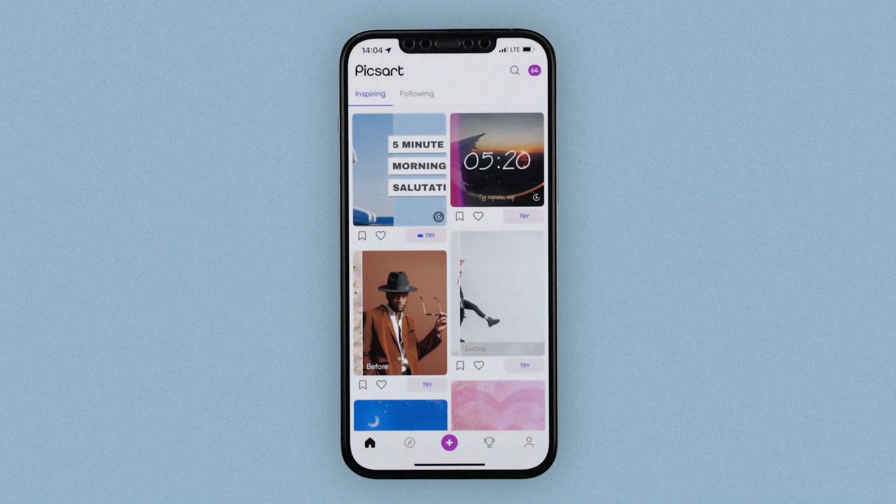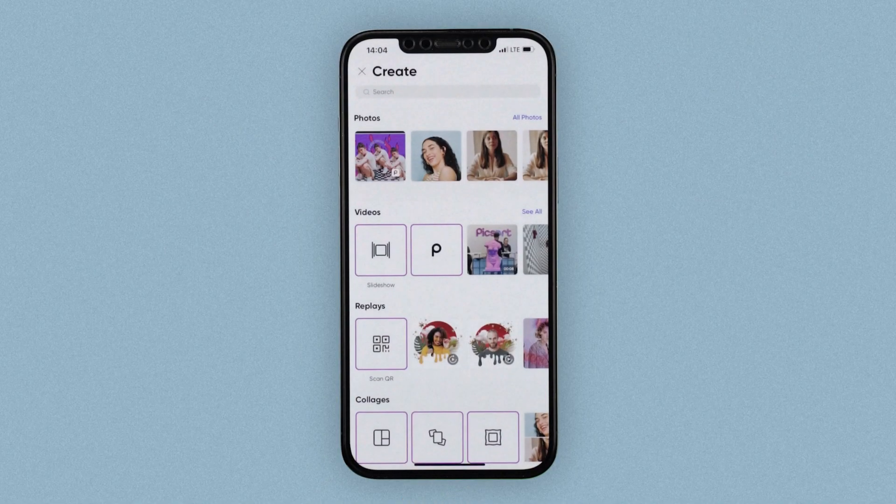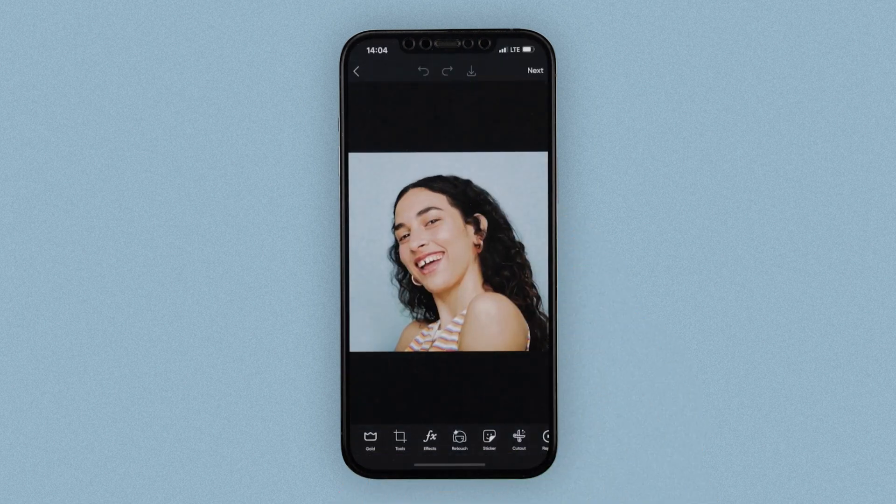So to get started, tap on the plus button and upload your portrait. Looks stunning! So let's have some fun, shall we? Next, tap on retouch.